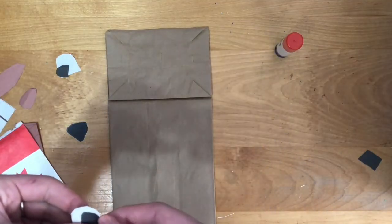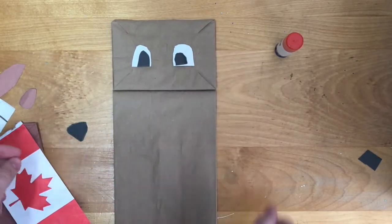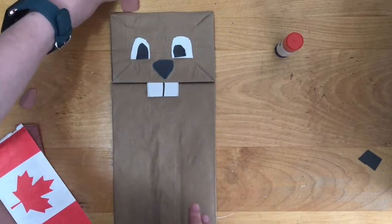Now we will glue all the pieces on our beaver. Glue the eyes and nose on the folded part of the paper bag. Glue the teeth just under the fold so they are sticking out.